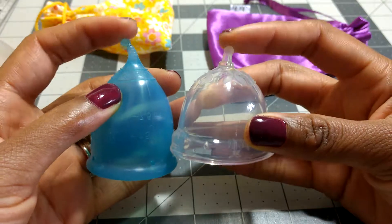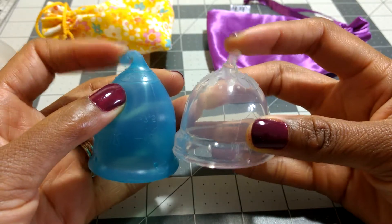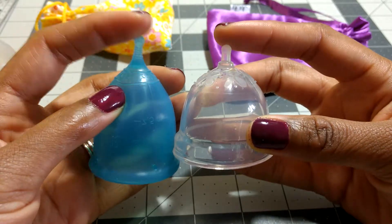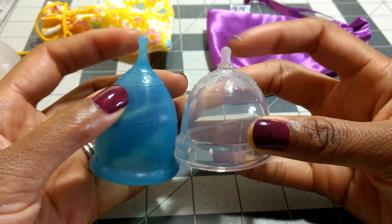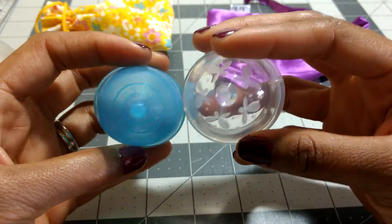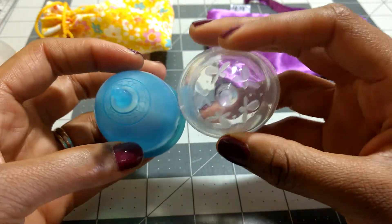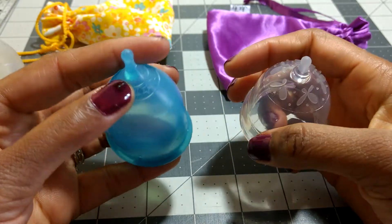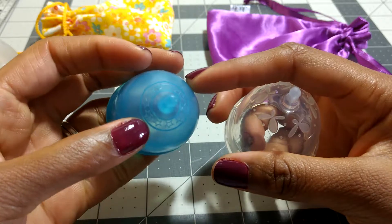The stems are kind of similar in the sense that they're both short, blunt stems with a kind of round ball at the end. I haven't had to trim either stem. They both have patterned grip rings, though not the same exact grip rings. The Juju Cup has these butterflies and they're definitely more pronounced than the star pattern on the Super Jenny.